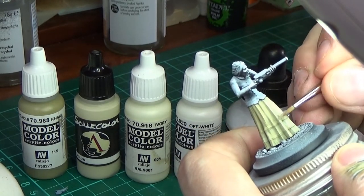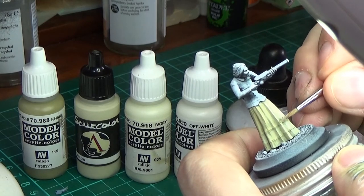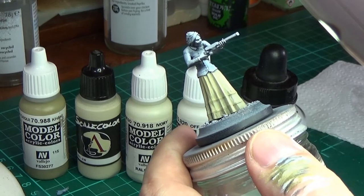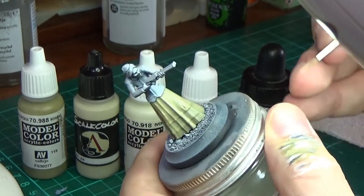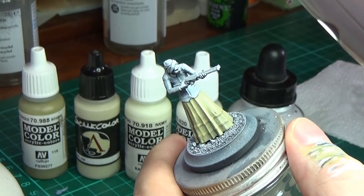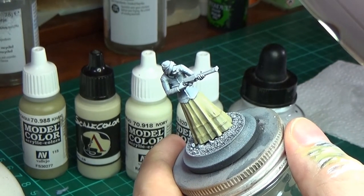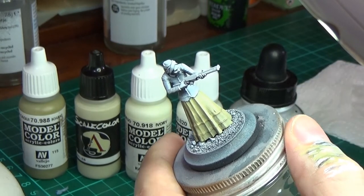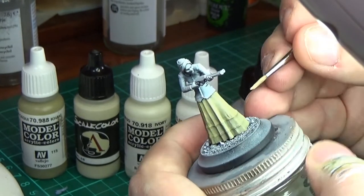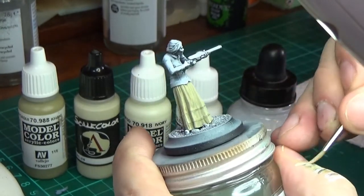You can really start to see how bright the birch is getting now. Because we had that mix of birch and khaki, it helps to transition those two colors together, which is nice.